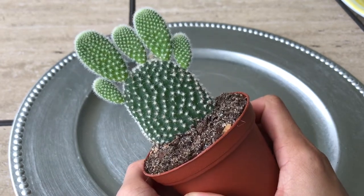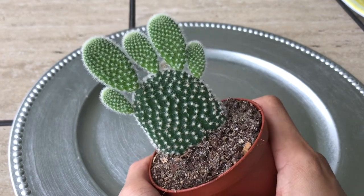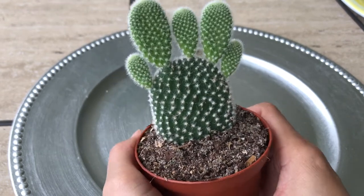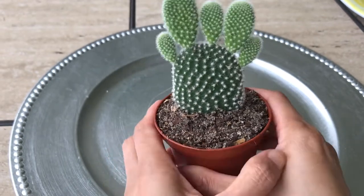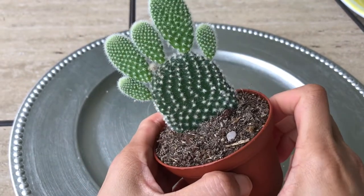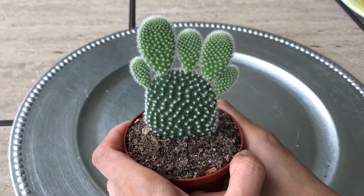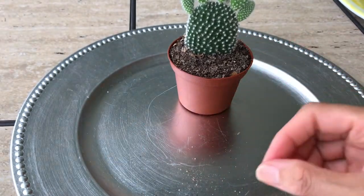My husband found this one. The other color was a little bit yellowish but I like the white bunny ears. This baby looks like a foot and I love them — so cute! That's the White Bunny Ears. Let's go to the next one.